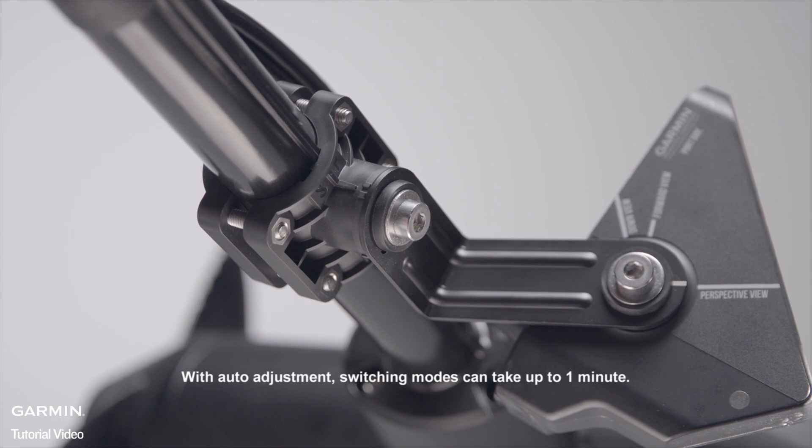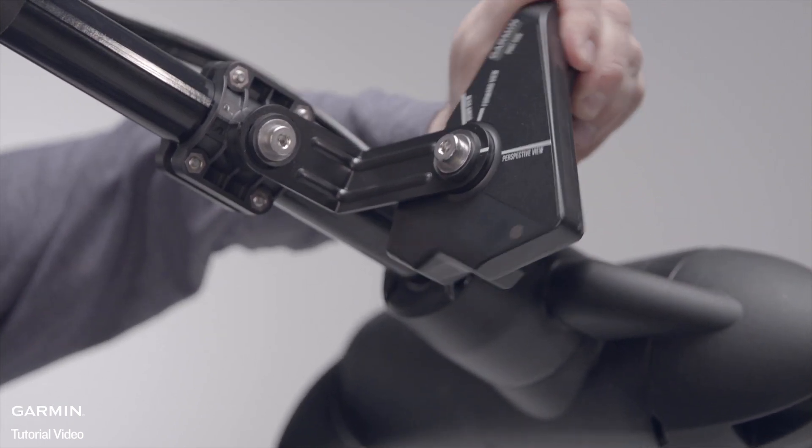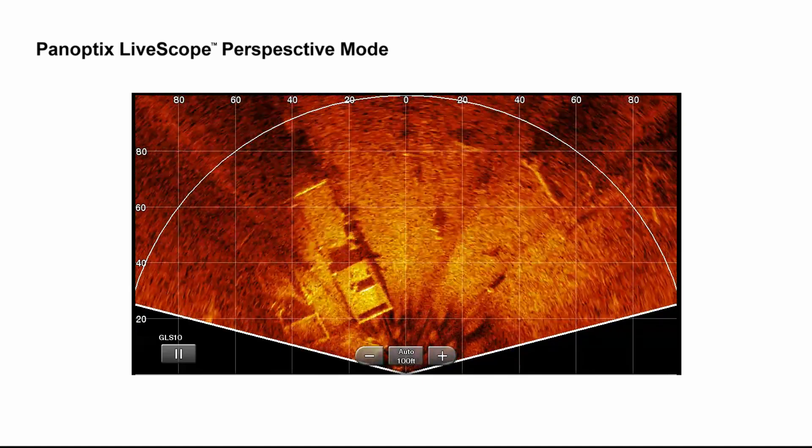With auto adjustment, switching modes can take up to one minute. As a reminder, you should rotate the transducer to match up with the view you want to see. Use perspective view to see even more in shallow water.